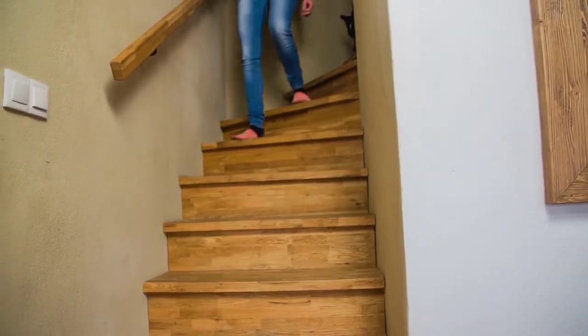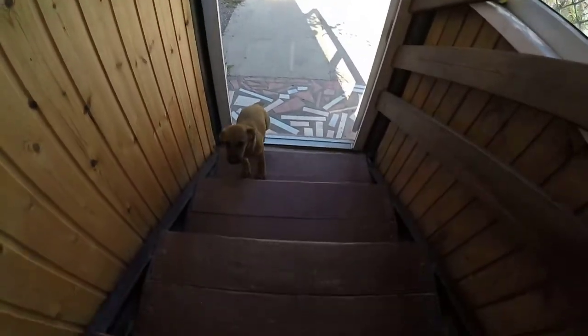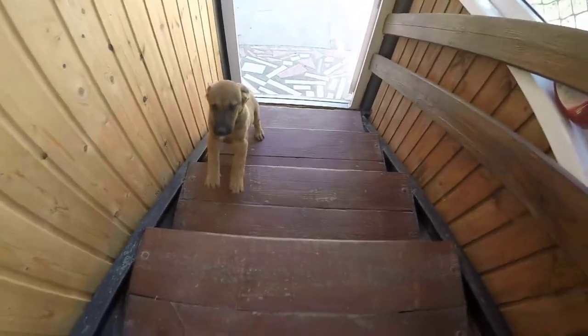The next tip is for those who have stairs in their homes. You can incorporate stairs into games you already play with your dog. Do check with your vet first, because some dogs may have had previous injuries or be prone to ACL or CCL tears. But including stairs in playtime or training you're already doing can amp things up just enough to give your dog that extra bit of exercise.